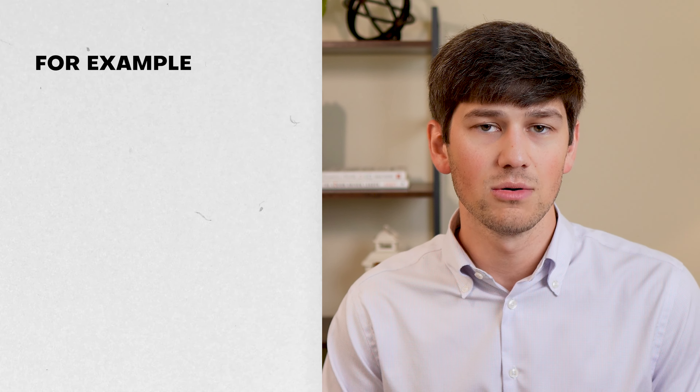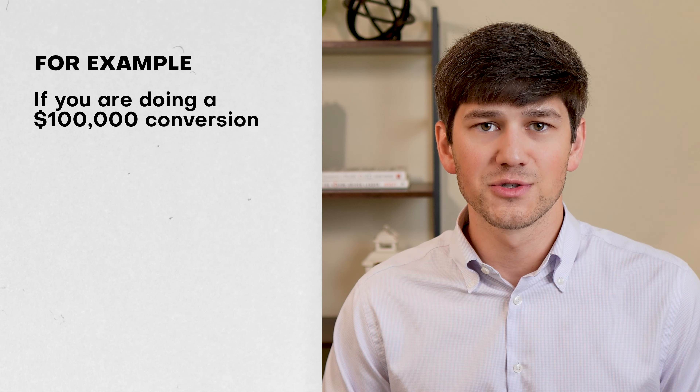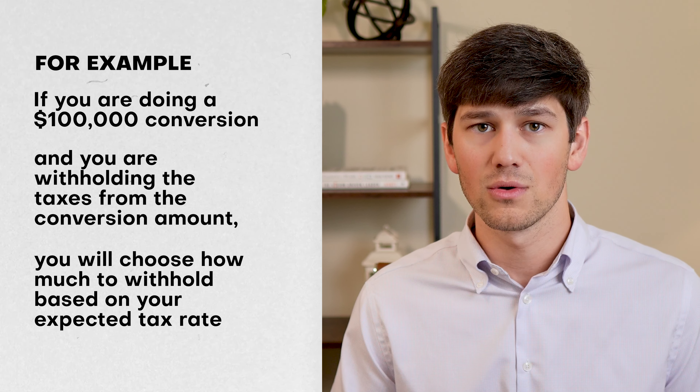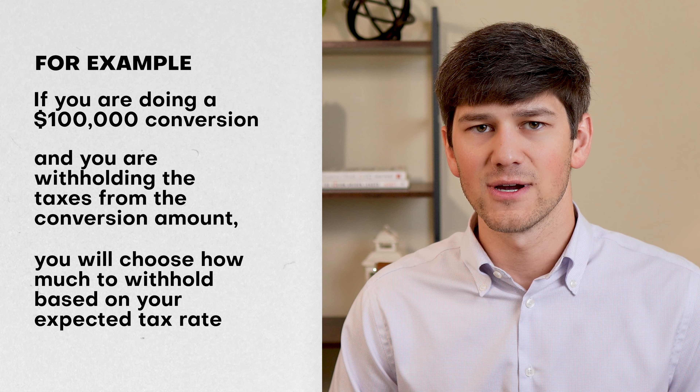There are two primary ways that you can pay the taxes on your Roth conversions. I'm going to walk through each of these different ways, and then I'm going to give you my thoughts on perhaps the best way to pay those taxes, so be sure to stay to the end.